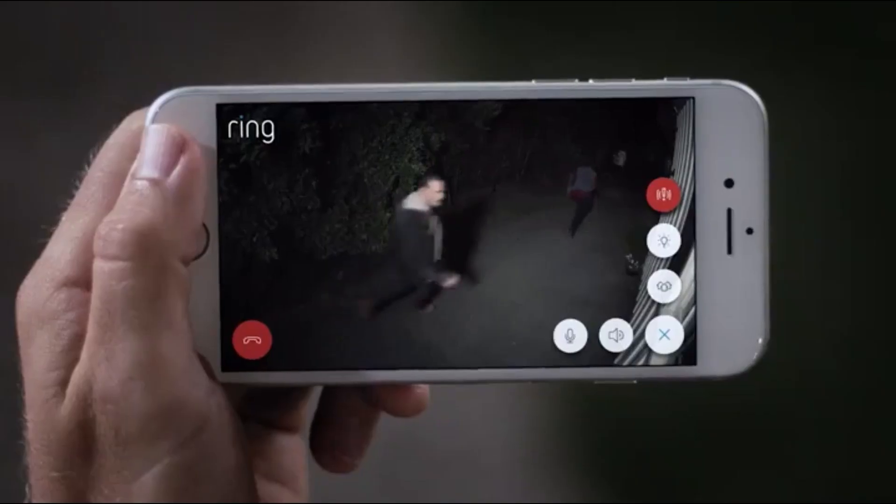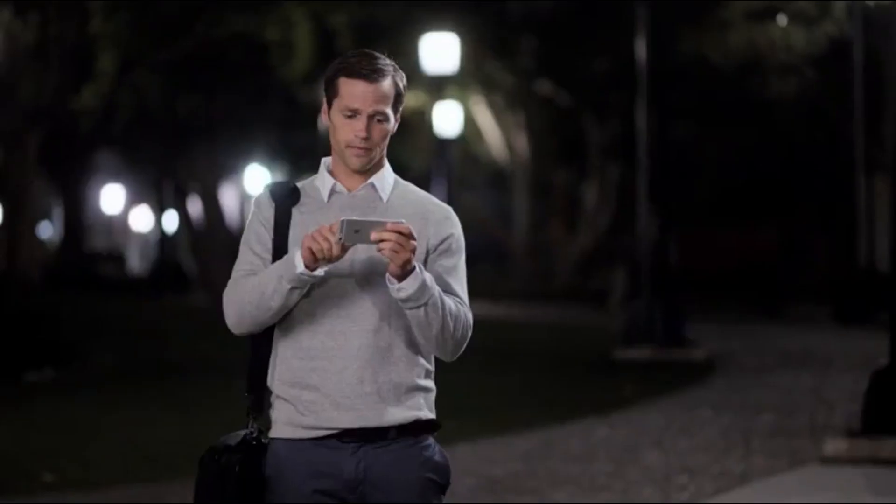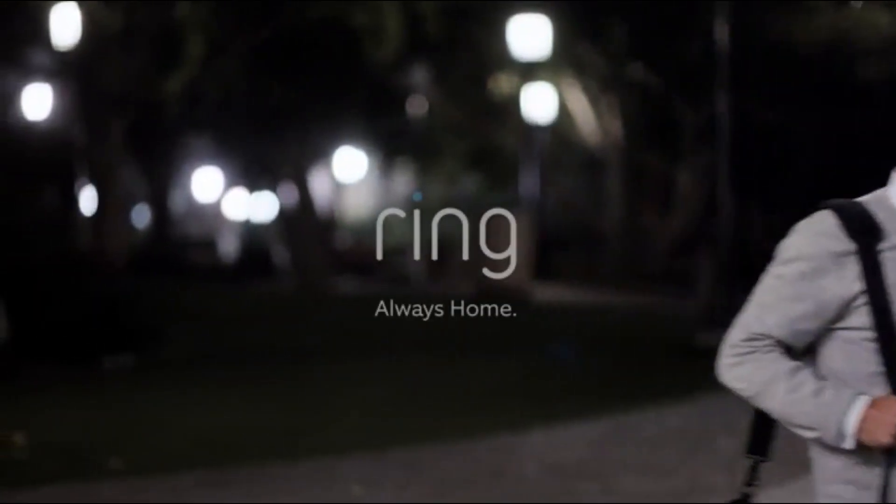Day or night, protecting your home has never been easier. Spotlight Cam by Ring.